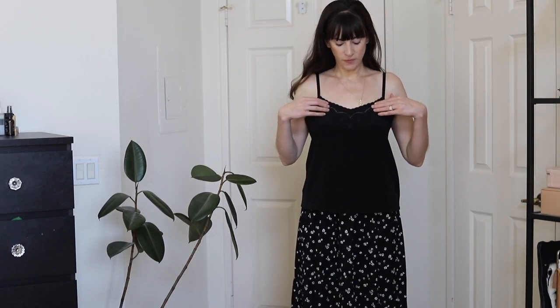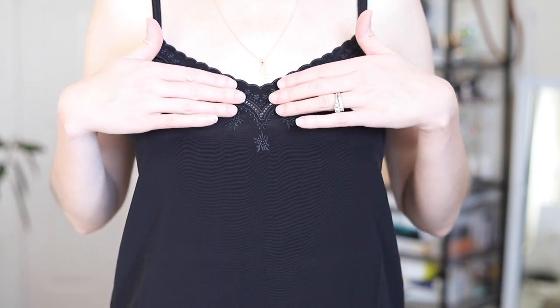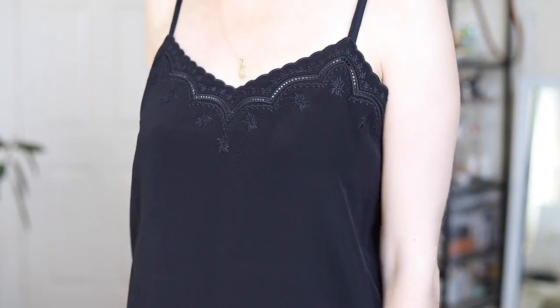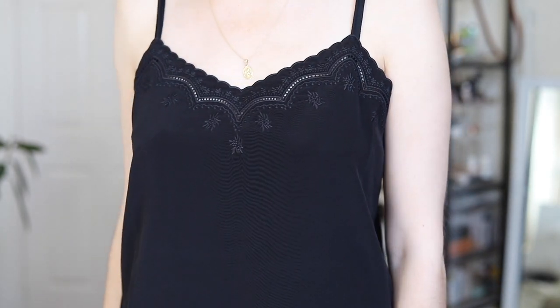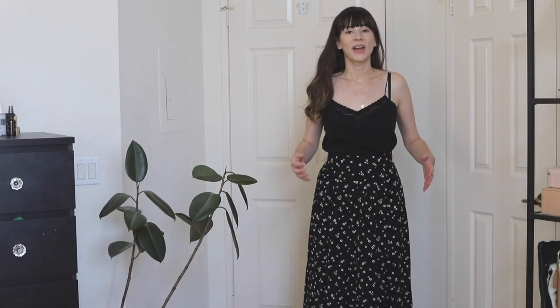It seems a good enough length. I also want to mention that it does have beautiful embroidery along the top which goes to the sides, and a little scallop detail here — I think it's really pretty. So that's basically the Palma silk tank.